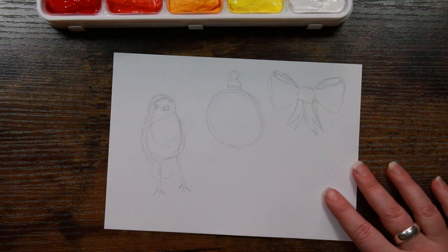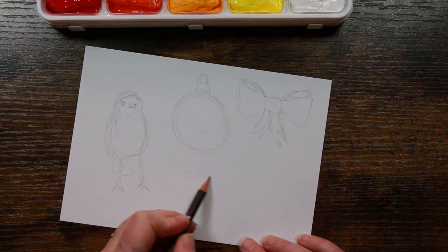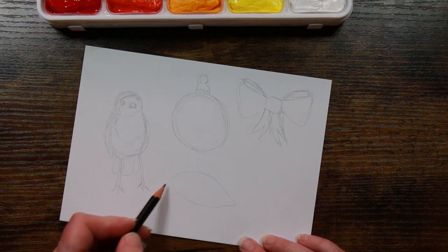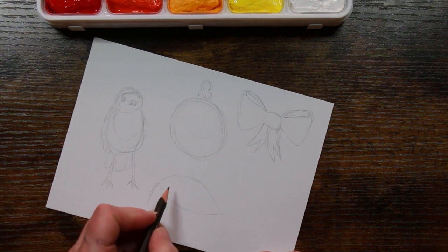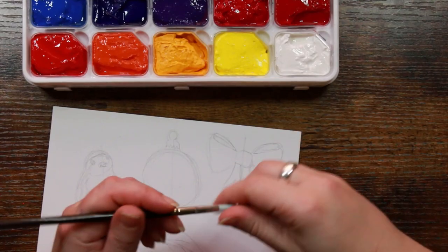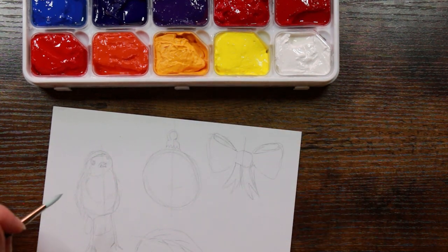So we've got three things to test — maybe we should do some foliage as well because leaves are always good for that and we can test out some greens. So I'll just have a sort of generic leaf form here. I've got a Sea White synthetic brush — that's reasonably stiff, so we'll have a go with that.